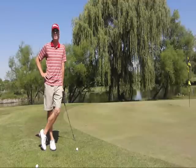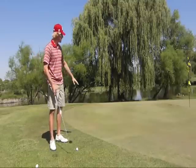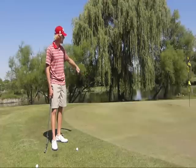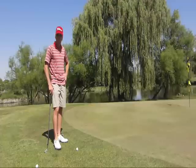The first thing you do when you're around the green is identify what type of shot you want to hit. Here we have a downhill chip, so we don't need anything to go very high. We'll just let the ground kind of do the work for us.